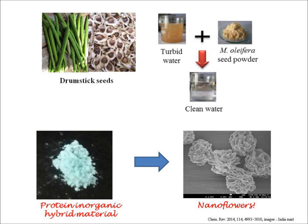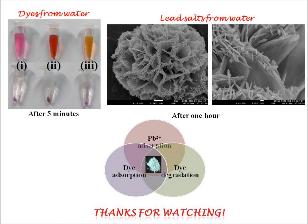They show these kind of pretty floral structures at the nano level when observed from a scanning electron microscope. Not only are they visibly appealing, they show excellent dye removal activity and lead salt removal activity from different kinds of water systems.